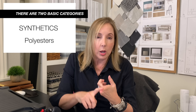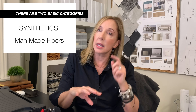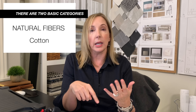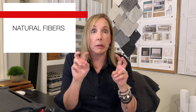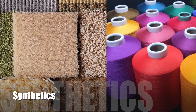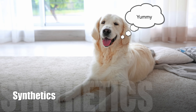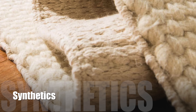Synthetics include polyesters, nylons, olefins, and other man-made fibers they make carpets out of these days. These synthetic fiber products are the real champions if you need a performance area rug — they even now make rugs out of fibers that are specifically stain and wear resistant. They're not quite as soft and luxurious as natural fibers, but depending upon their construction, they can still feel pretty good.